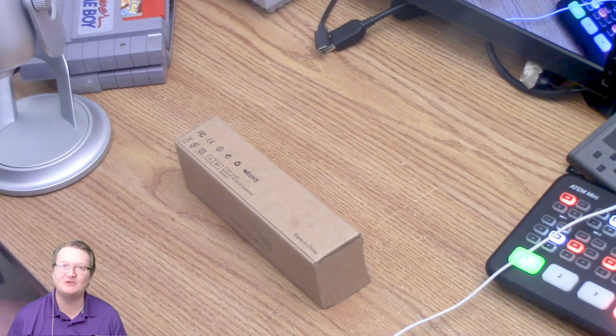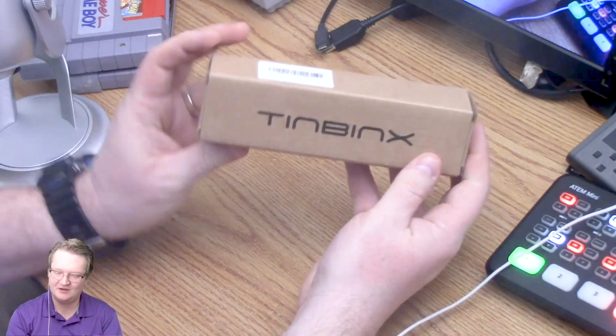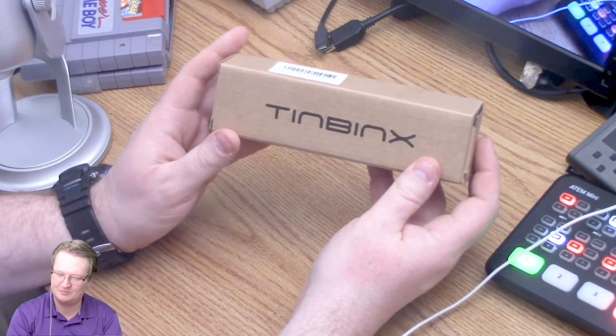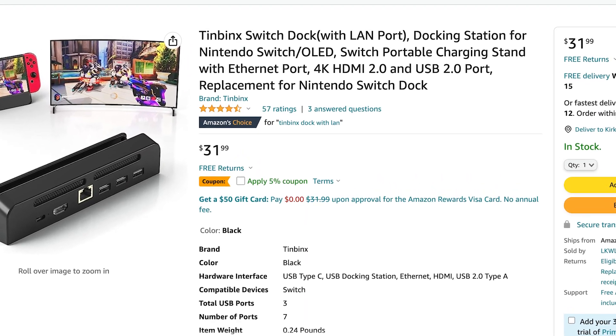What's up you guys? Today's video is a little different. We're going to review this awesome new product that I wanted to show you, and it is right here. It is called the Tim Binks — it's a switch dock and it should be pretty awesome.